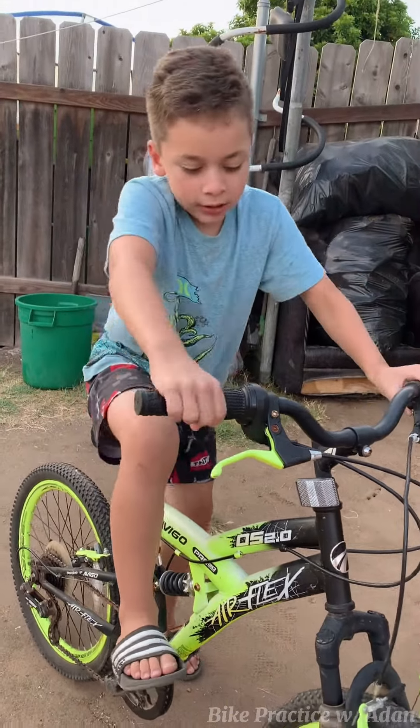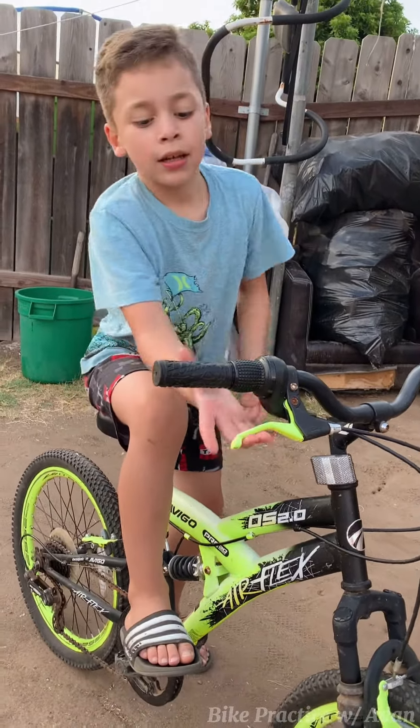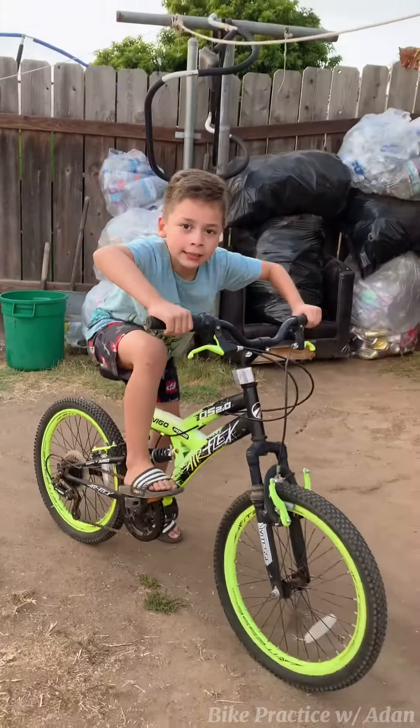Let me demonstrate. Press on brakes, and then you go like this, and then you let go, and then it's going to go like this.